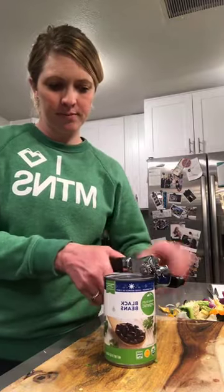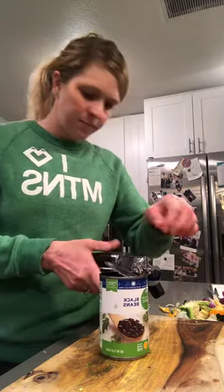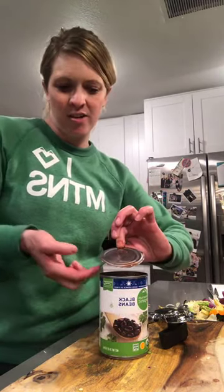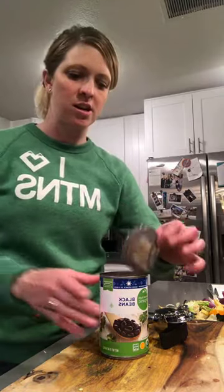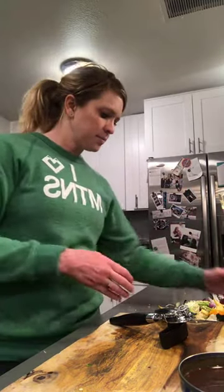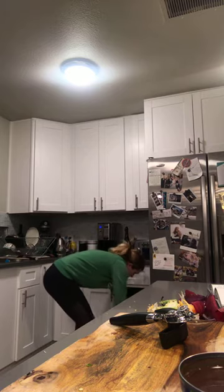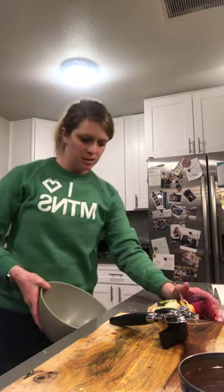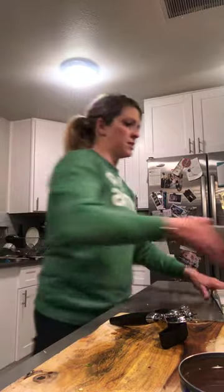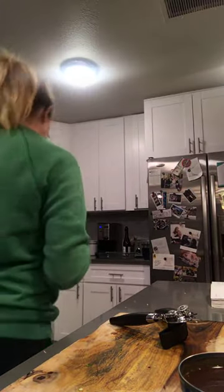With the can opener, always open your hands all the way — I hate when people only open them partway, then press down, stick their finger in trying to pry it up, and slice their finger with a nasty jagged cut. I'm going to clean up some of my mess and compost the scraps. Try to work as neat as possible — I'm not as good at that at home as I am at work or when I used to work in kitchens.